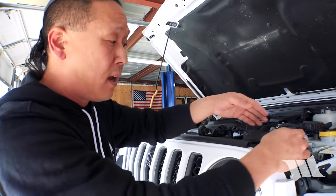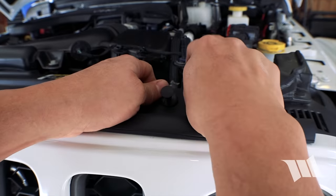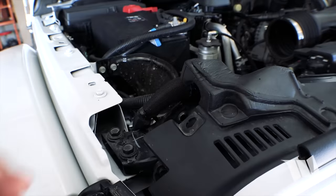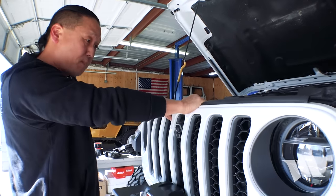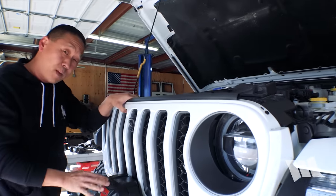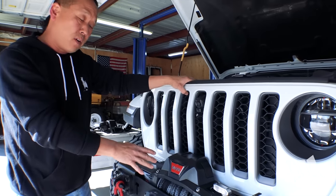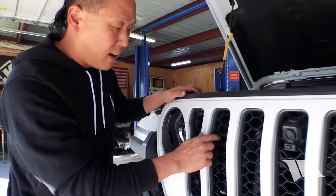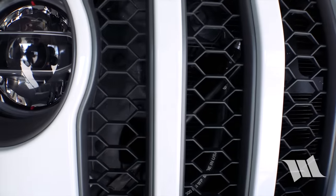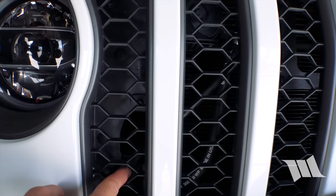With all the locking tabs pulled up from the fasteners, we can grab the whole clip and just pull these guys out. Now we can pull the whole grille off the front of our Jeep by pulling forward like this. Unfortunately, we have a winch in the way so it makes things a little more difficult. But fortunately, the Gladiator has really large openings in the grille slots so we should still be able to get to these Torx bolts pretty easily.